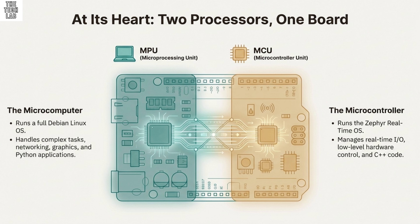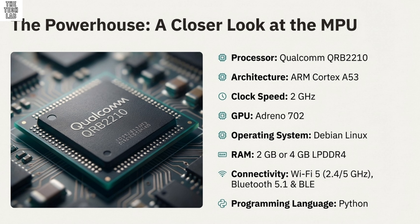That is not an overstatement. We are diving into the brand new and very highly anticipated Arduino UnoQ. It's a big deal. For years, Arduino just meant a straightforward microcontroller. But the fundamental shift here, the real aha moment, is that the UnoQ is both — it's a powerful microcomputer and a microcontroller, living together on one standard-sized board.